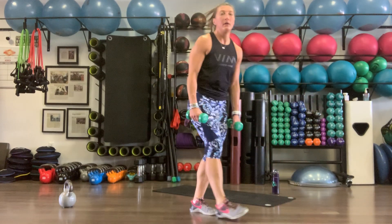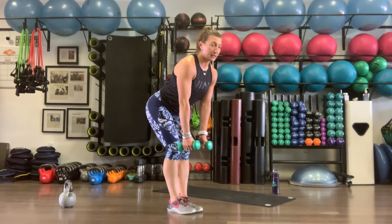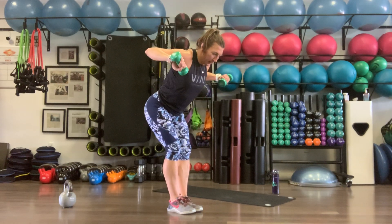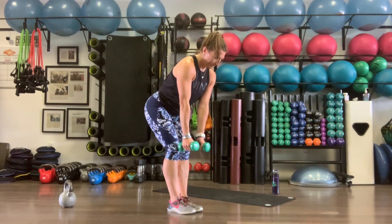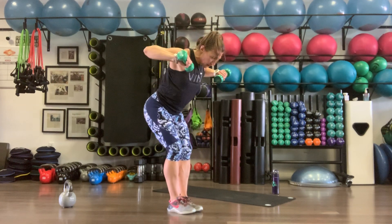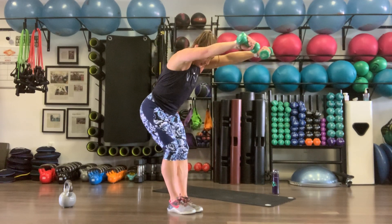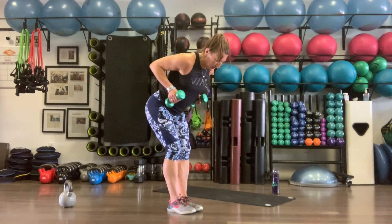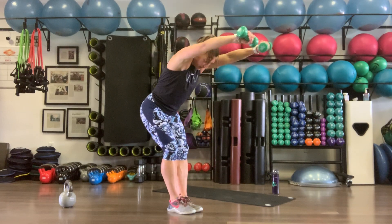Grabbing those weights — hinge at the waist, keeping the butt back, chest tall, sucking that belly into the spine. Row back, fly out, press up for one. Nice and light on these so we don't strain our back. Even without weight you should be feeling them. Relax the neck, pull the elbows in tight on the row, fly out, press. Ten reps.